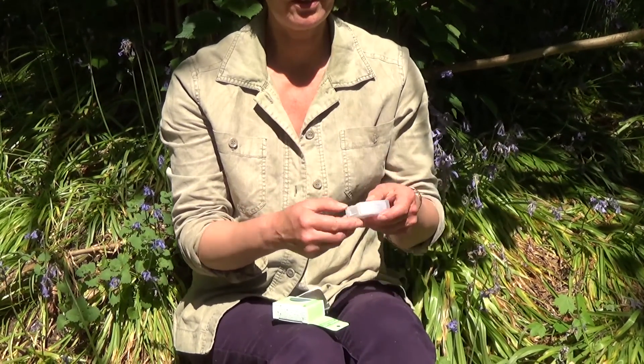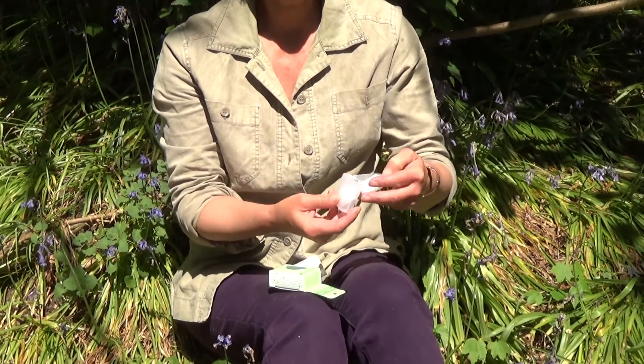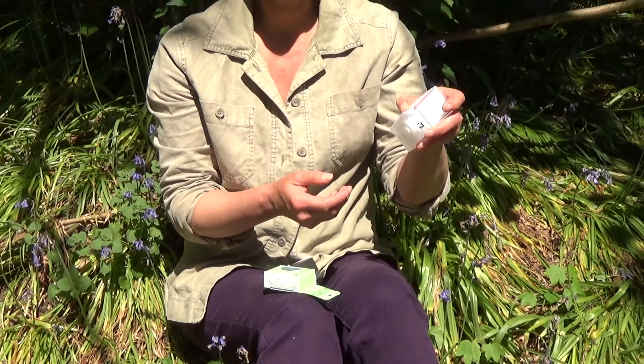This is what you get inside the Radius box — you get the recyclable plastic dispenser, and just pop the lid up and you're ready to go.